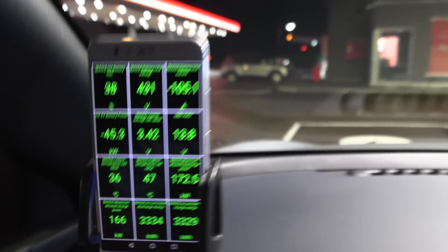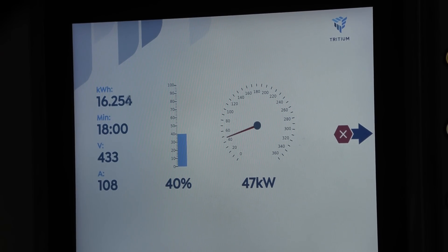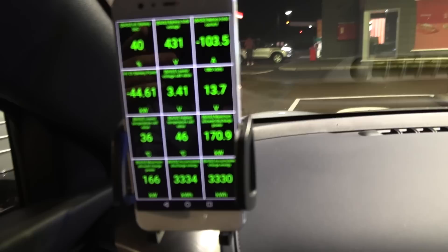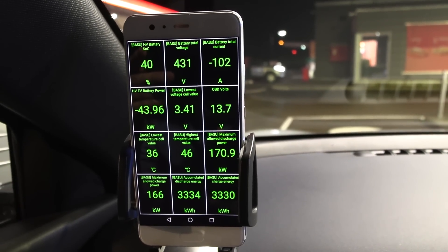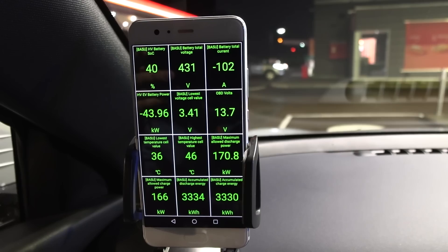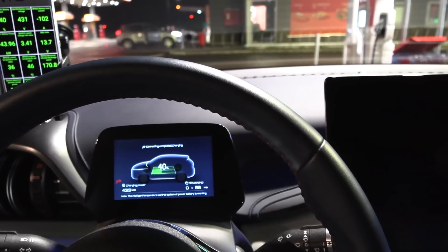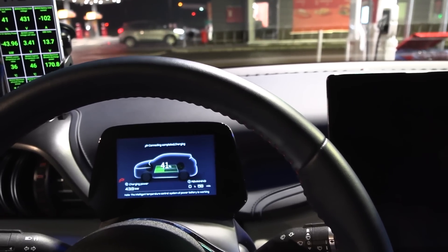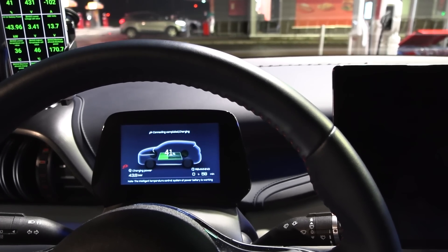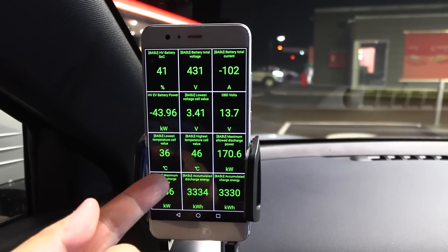I'll go to the restaurant and the toilet and be back. Before I leave the car — we're now pulling 47 kilowatts from the charger and taking 44.6 into the battery. So right now we're cooling at around 2 to 2.5 kilowatts. You can hear it starting to ramp up, but it takes several minutes — maybe 2 to 5 minutes before it ramps up, and now it's going to ramp up even more. Finally we see a little bit of cooling going on.